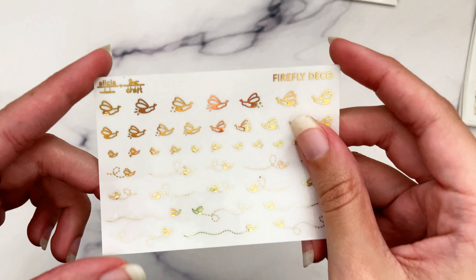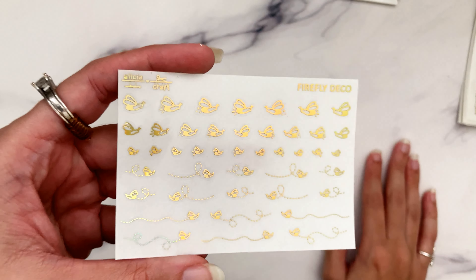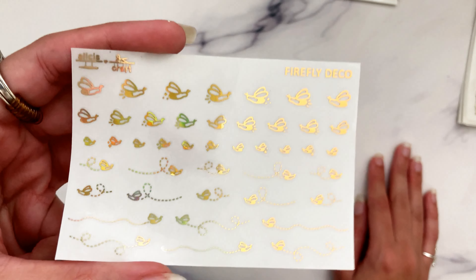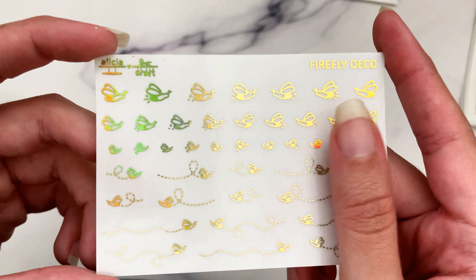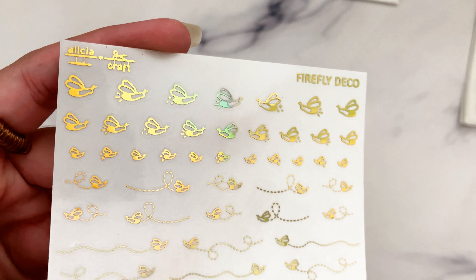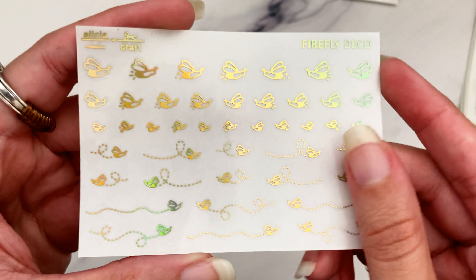A customer requested firefly deco where the little butt was solid so it would look like the firefly was actually lit up. I had to oblige and basically designed these myself, so if they don't look that much like fireflies I apologize - it was really hard to make them look semi-realistic but also cute, not like a gross bug but a cute little bug that doesn't look like a bumblebee. We have the plain firefly, the light-up marks, and confetti by the butt - in big, medium, and teeny mini sizes, plus the bottom half is all the little flying trails.